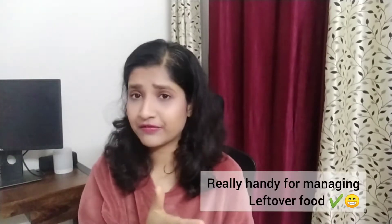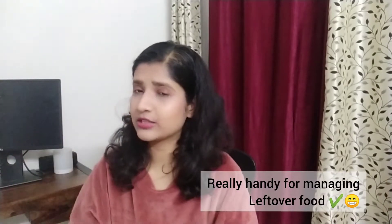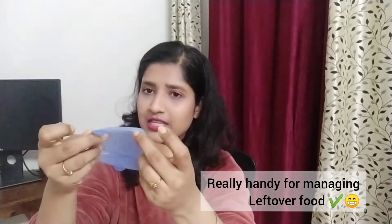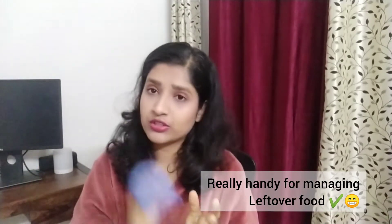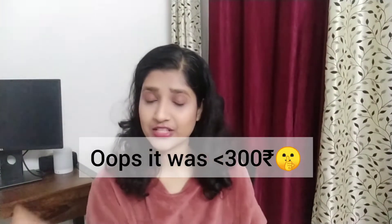When you have that leftover one cup of milk or something and you don't know how to store it in the fridge without the smell covering everything, this is a great option. I usually put it over my glass of milk and keep it in the fridge. It comes really handy for such situations. This costs around 300 rupees.